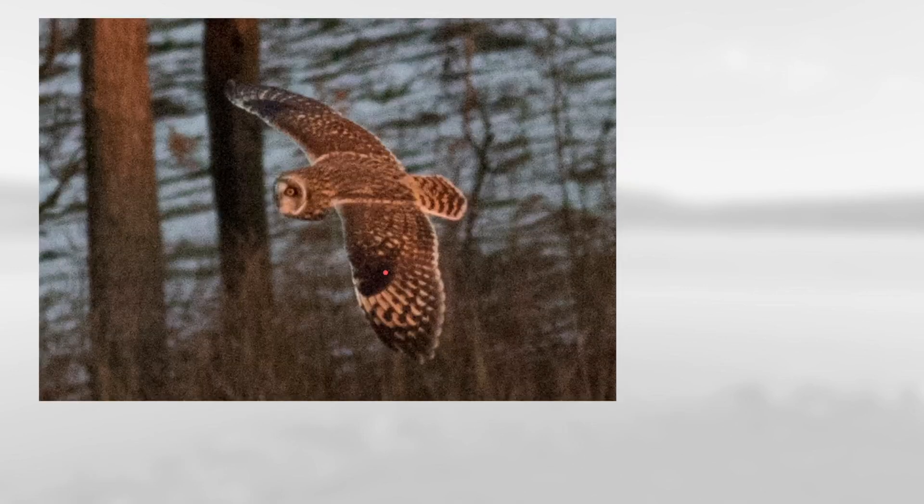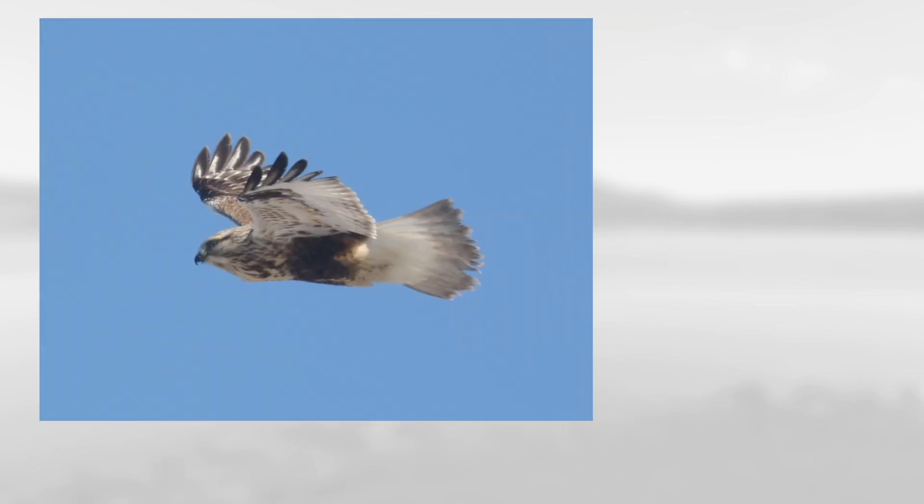On this one, we have an owl with a white face that has dark markings around the eye. It also has nice, bold, dark barring in the outer part of the wing, which means this is a short-eared owl.